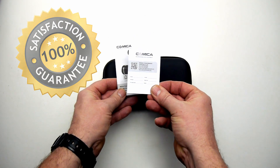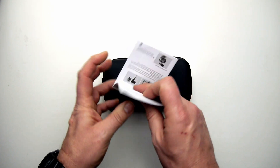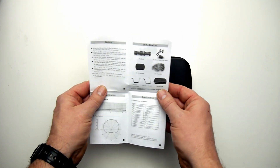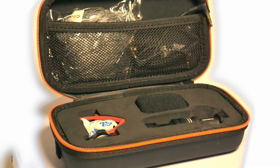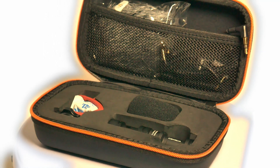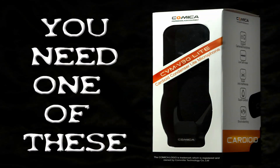There's a guarantee there, and then we have our instructions, which are pretty self-explanatory. You can mount it any way you like. This is what comes in the kit: we have the mic body itself, shock mount, mic windshield, and the wind muff, and two different cables.